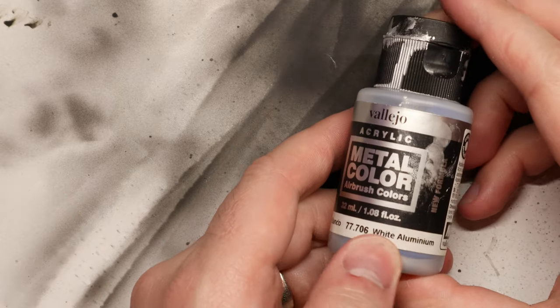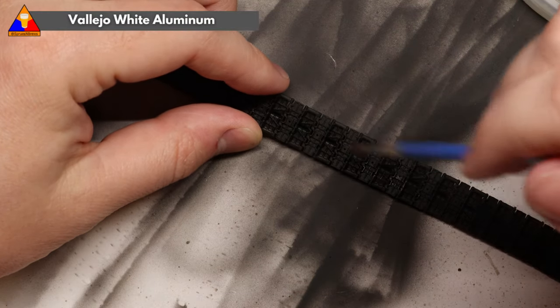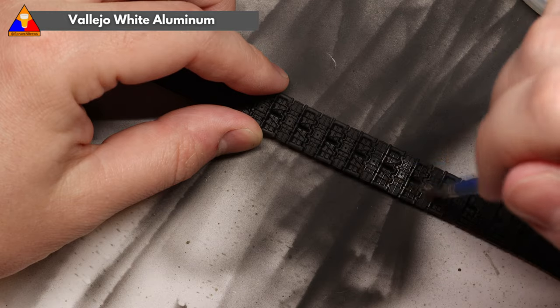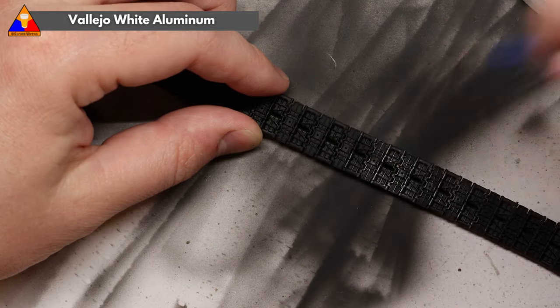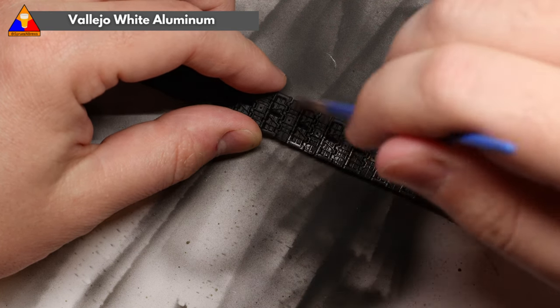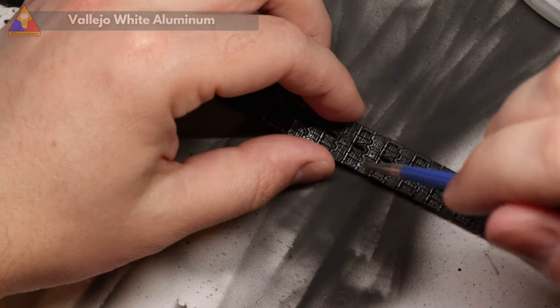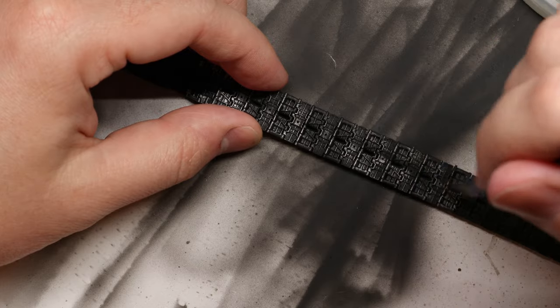What we're going to do here is take a nice stiff bristled brush, we're going to load it up with some of this white aluminum paint, and then we're going to wipe nearly all of it off on a paper towel. That's going to leave just a little bit of paint on our brush, and we're going to gently run that over the surface of our tracks. And what that's going to do is highlight just the raised areas of our tracks here, the parts that would come in contact with the hard ground and expose that metal.